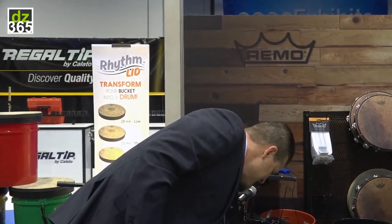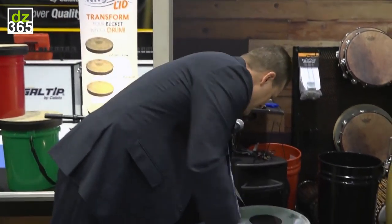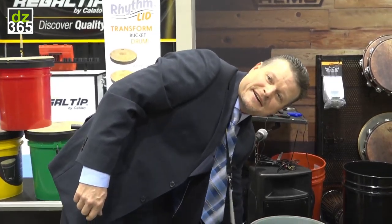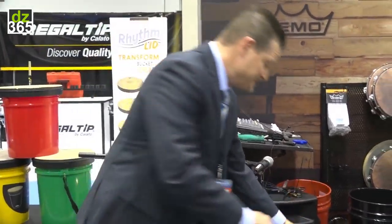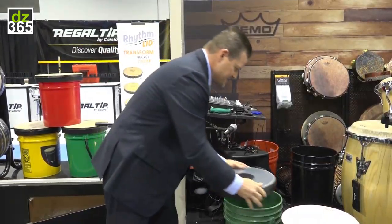You've got the snare clip, and this kind of came later, but if I take this and just put it on, it's a pretty cool little sounding drum. You can actually turn a bucket into a drum, or put the snare unit on.